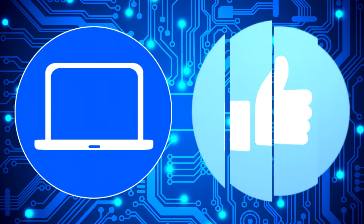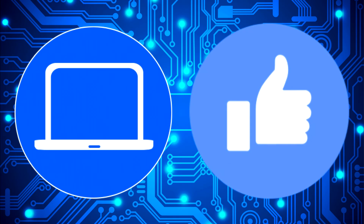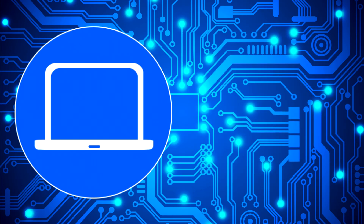Thanks for watching. Don't forget to like and subscribe if you enjoyed this video, and if you need more, check out this playlist to watch other tutorials for your laptop. You can also click here to find parts for your laptop at partspeople.com.